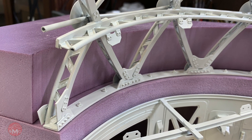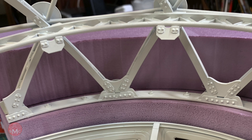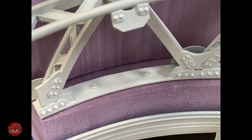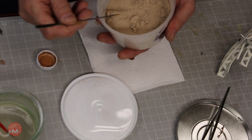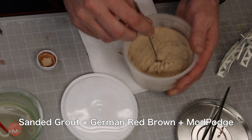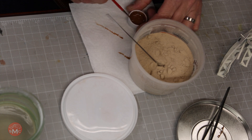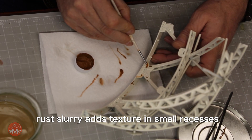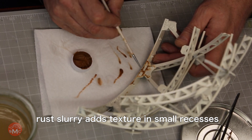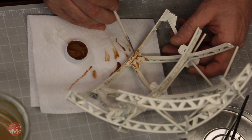Once I got the paint on it again I could really see a lot better. And then when I went to kind of an off-white it really pops. After this I start doing some rusting — I start out trying to do a little bit of grit because I want it to look like it's kind of bubbling the paint off. I'm putting a little bit of sanded grout, a little German red brown, and Mod Podge together, mix them all up, and then I start applying this to some of the cracks and crevices and the lower recesses. I don't want to go all the way up because I want to show something where it's corroding lower a little bit more than up high.